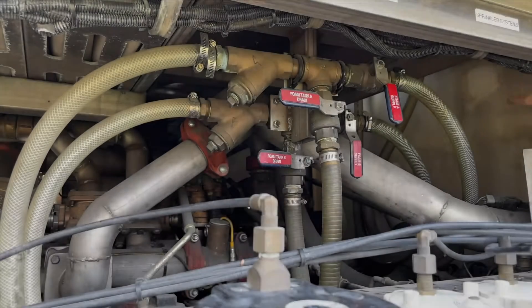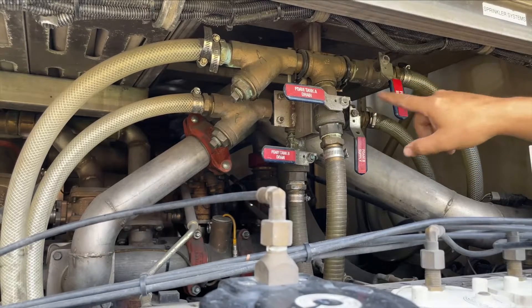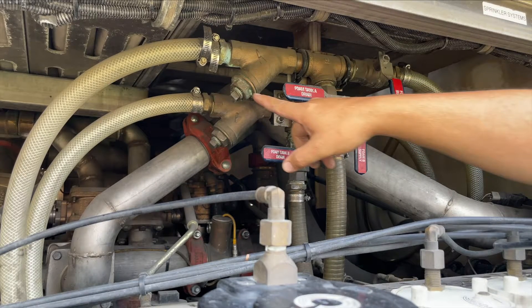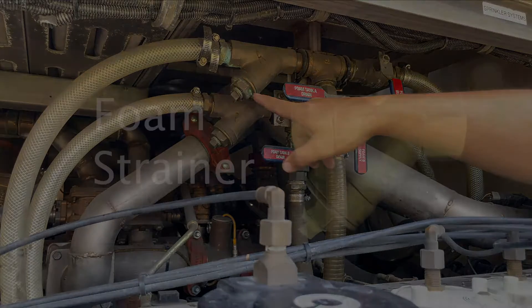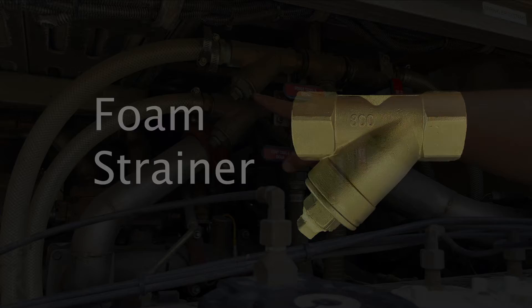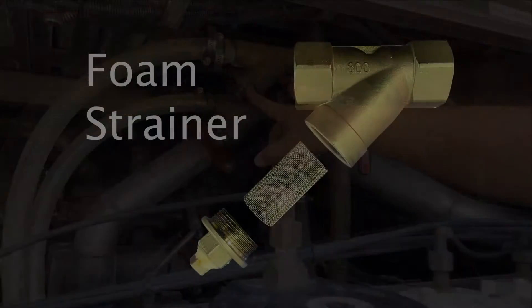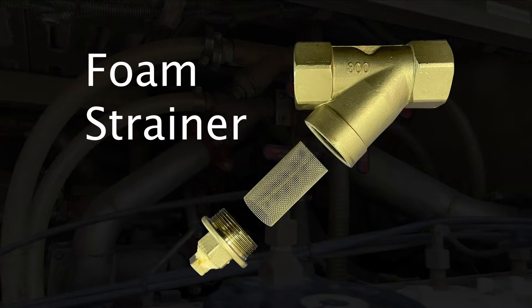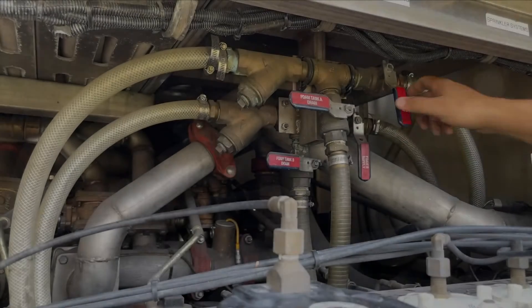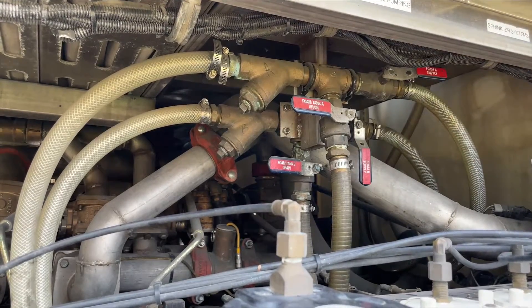Finally, if you are unable to get any foam from your system, it is possible that the foam strainer has become clogged. This is a problem that personnel can address themselves at the station. The foam strainer can be accessed underneath the cab and can be located anywhere along the foam line. Make sure the foam valve is closed, remove the filter with the appropriate wrench or ratchet, and flush the filter with water. Reinstall the filter, reopen the foam line, and check your discharge to see if foam is once again flowing.